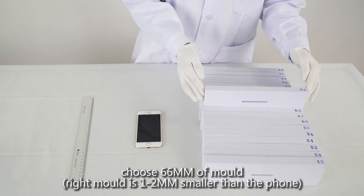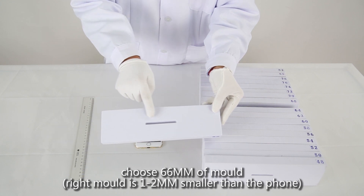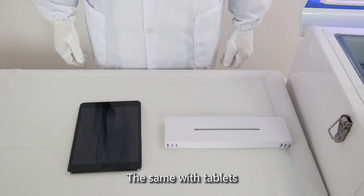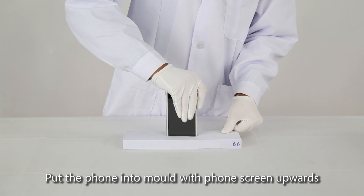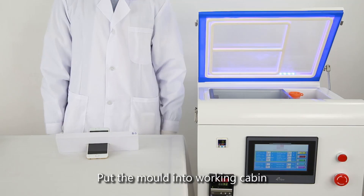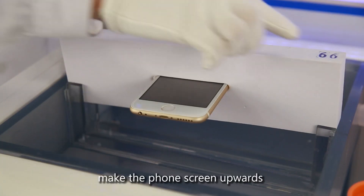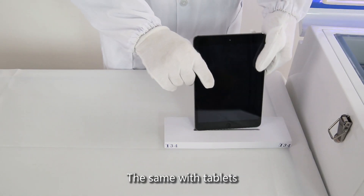Choose 66mm Mode. The Right Mode is 1-2mm smaller than the Foam — same applies to Tablets. Put the Foam into the Mode with the phone screen facing upwards. Put the Mode into the Working Cabin. Make sure the phone screen faces upwards — same with Tablets.